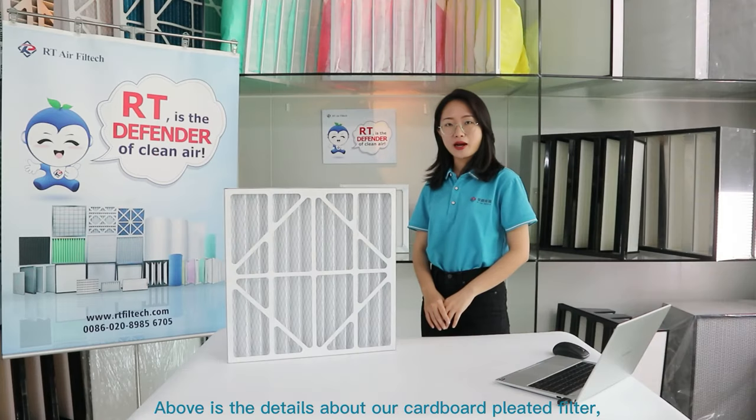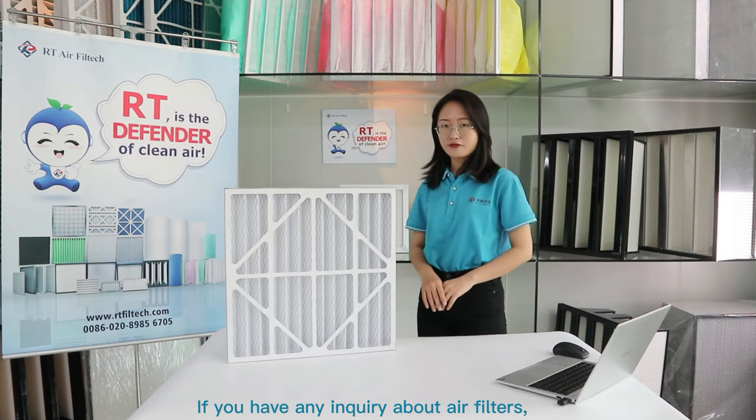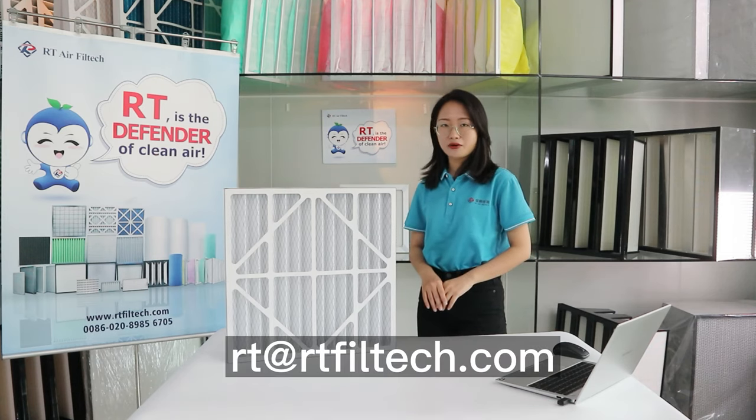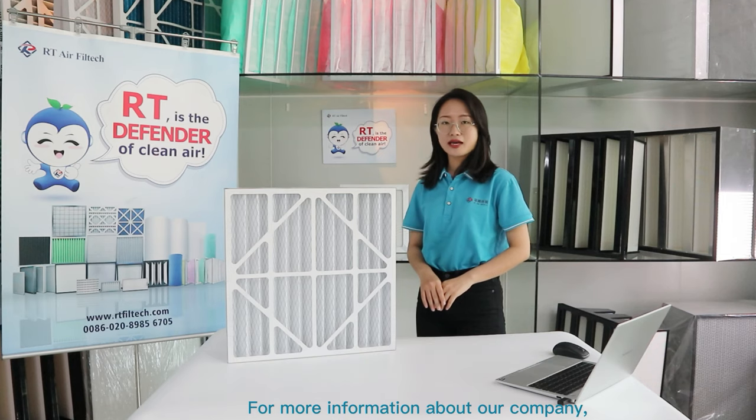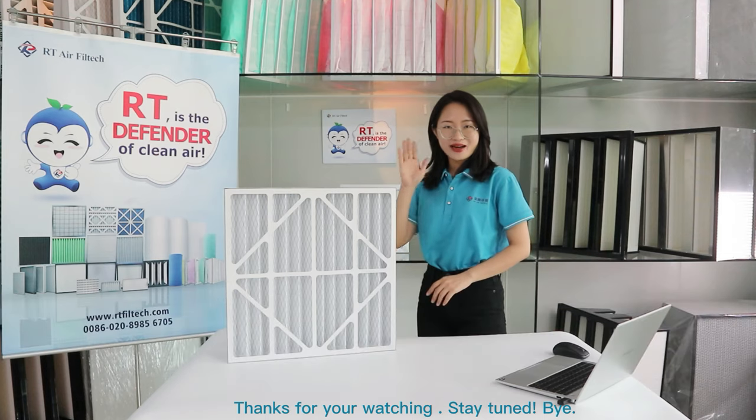Above are the details about our carbon pleat filters. If you have any inquiry about air filters, please send us an email. For more information about our company, please visit our website. Thank you for watching. Stay tuned. Bye!